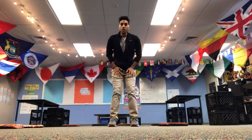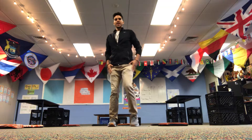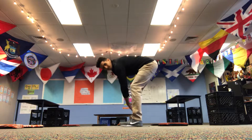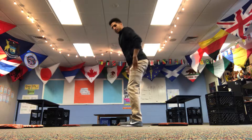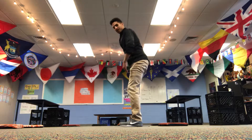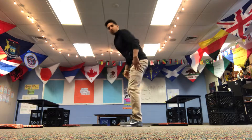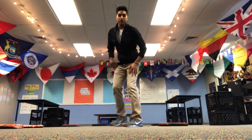Then we're going to go right into some toe touches. Just kind of bend over, touching each toe — keep your legs nice and straight. If you can't touch your toes, that's fine; maybe just go down to your knee. Kind of push your butt back and feel it stretch. You can do like 10 to 20 of these, bending over, touching your toes — head, shoulders, knees, and toes.